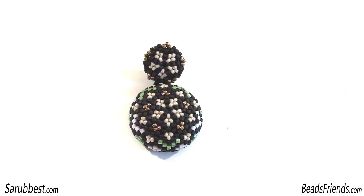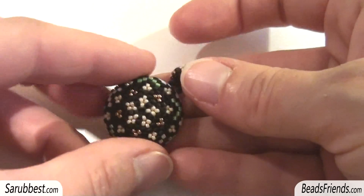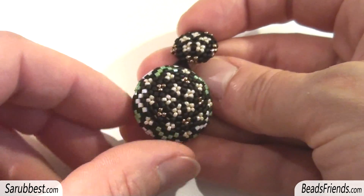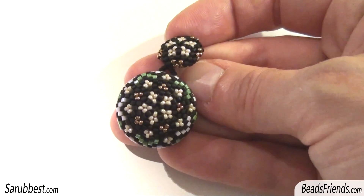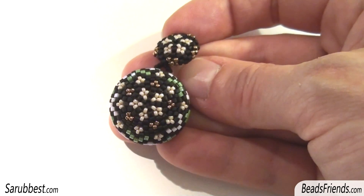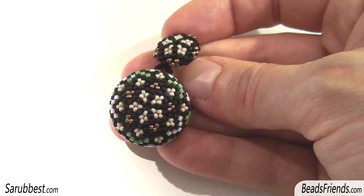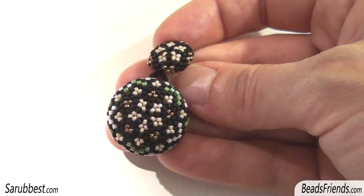Hello bead friends, here I am — a new creation! Sorry for not making videos during these days, but I've been so busy that I couldn't find the time to bead. This is the only thing I made during these days and it's really very simple — it's an earring. I just made the first one, and I also bought some black dresses, so I'd like to wear these earrings with them and I have to hurry up and finish the second one.